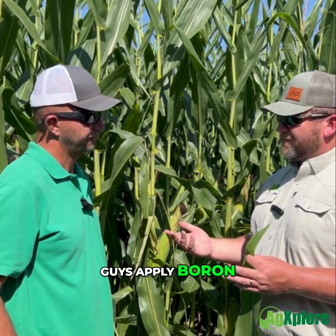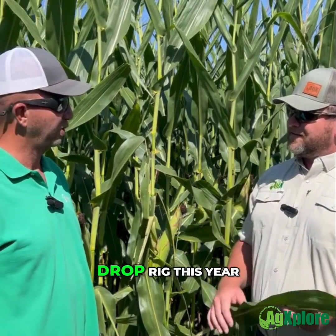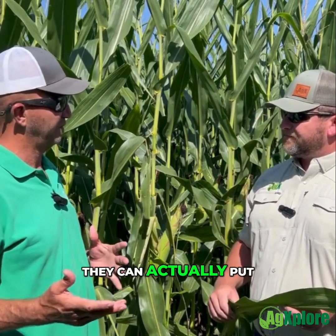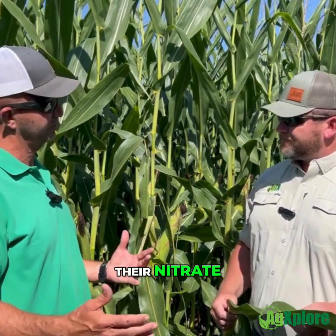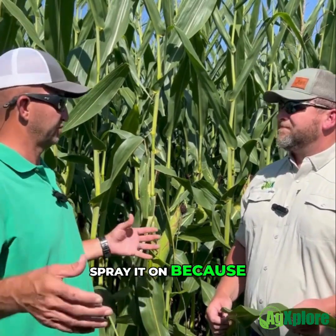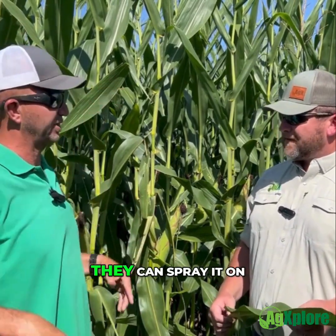How have you seen guys apply boron? So several different ways. This grow right now, they're actually utilizing a wide drop rig this year. So they're actually able to apply, with that rig, they can actually put it in their wide drop and band it with their nitrogen so it's soil applied. But they also have the ability to spray it on because it's a high drop with the drops — they can spray it on.